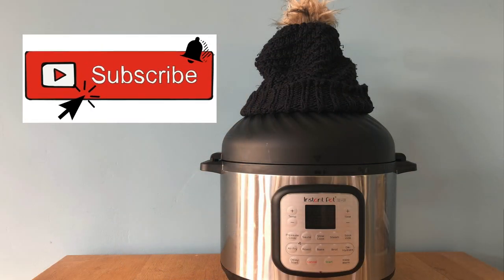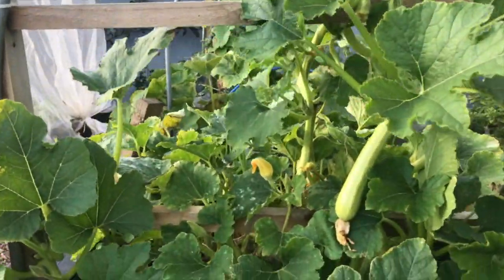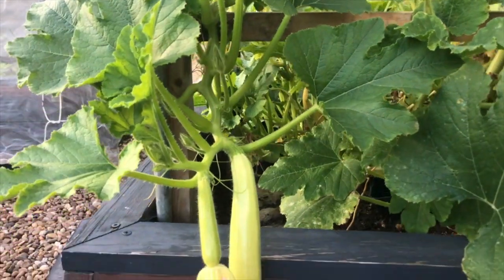This is one of a series of videos about the Instant Pot Duo Crisp with air fryer, and it's also right in season now as I'm going to help you manage all of those courgettes or zucchini that are probably harvesting away in your kitchen gardens or allotments right now.